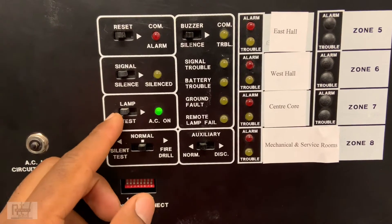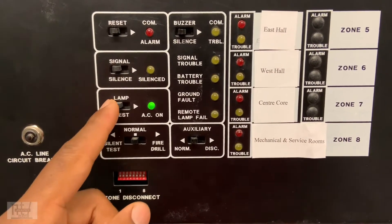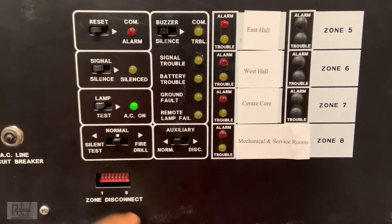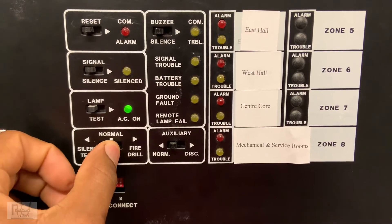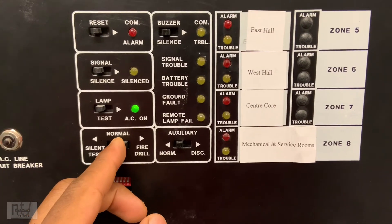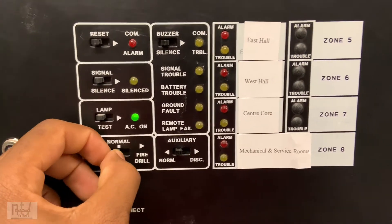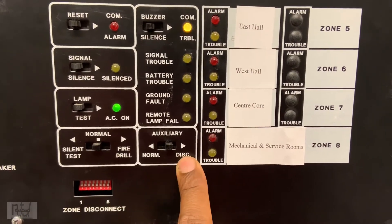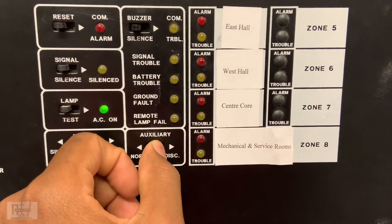You've got your silent test and your fire horn test. Then you have your auxiliary disconnect — you shift it to the right to disconnect, and reverse it to the left to go back to normal.